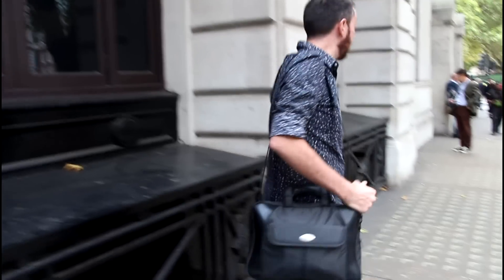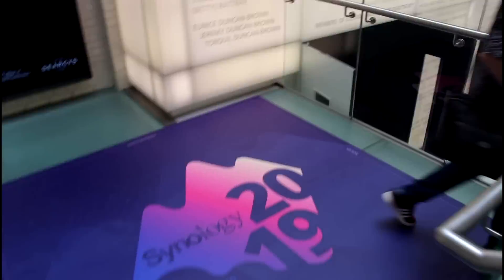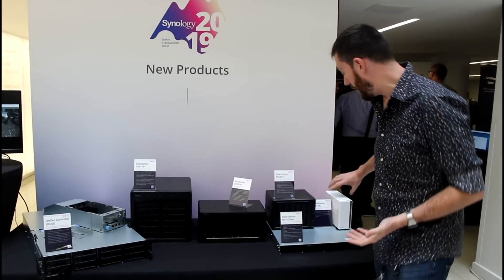Here we are at Synology 2019, the UK launch. Let's check out what's inside. So here's the hardware we're seeing at the 2019 event.